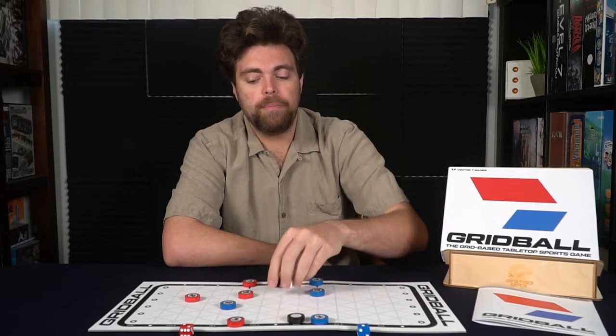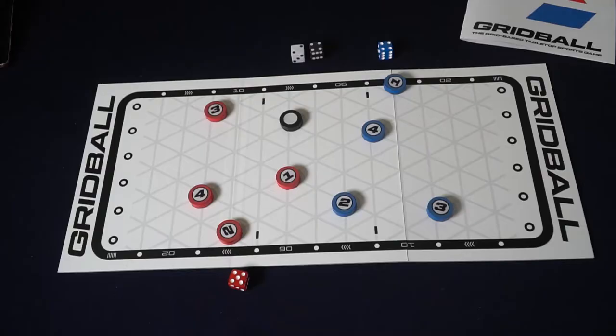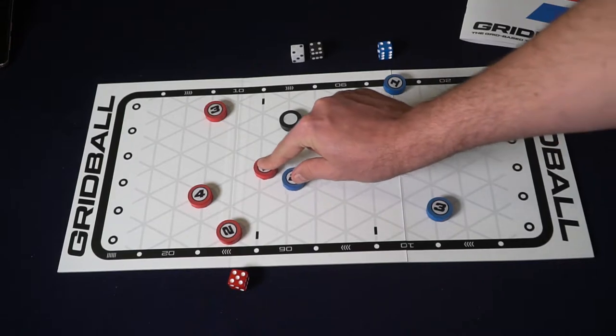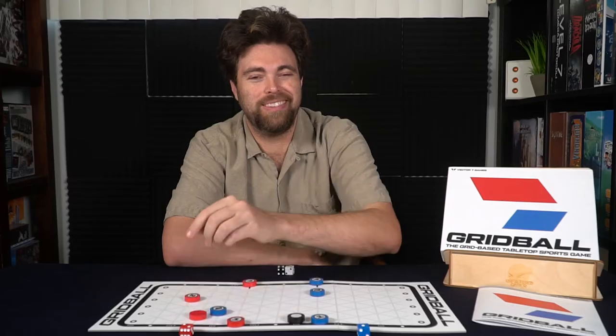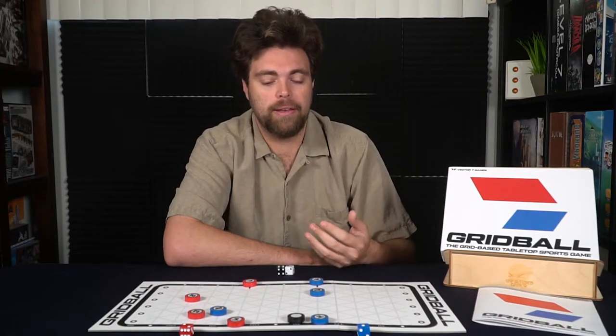Some other useful notes as well: you're able to check players. If you are adjacent to a player and you wish to move, you can push them one space. If this is your second movement — meaning your double movement — you can go ahead and flip them over. Basically they've toppled over, and they will not be able to move on their next turn until the end of that turn, at which point they'll be flipped over and can be utilized for the turn after that.